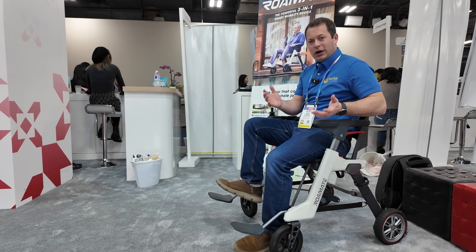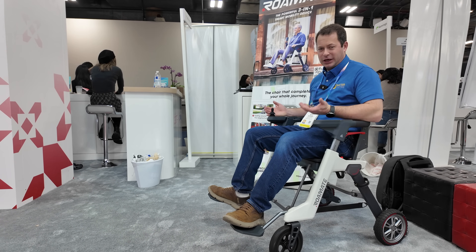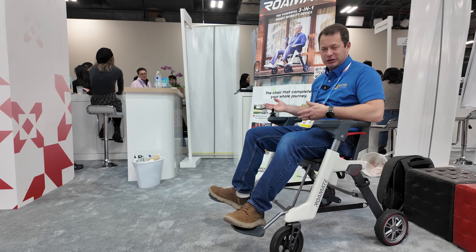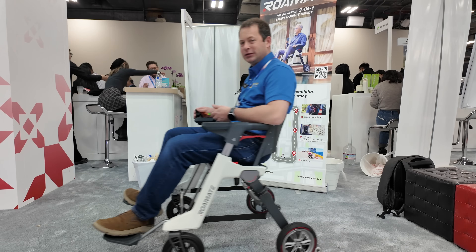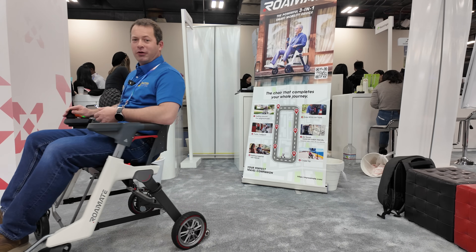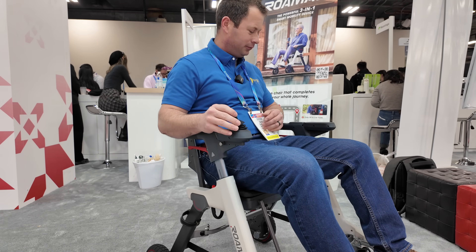So this one is set up. It's got a keypad where you can adjust the speed. It has three different speeds up to about 3.7 miles per hour, or six kilometers per hour — two, four, and six kilometers per hour. I can press it and go, stop very quickly, turn around and rotate. It's very easy to do with the little joystick on the right-hand side.